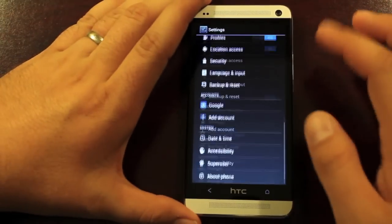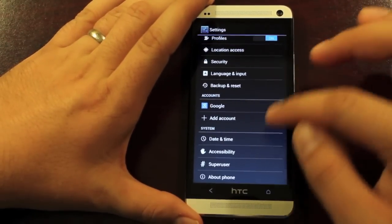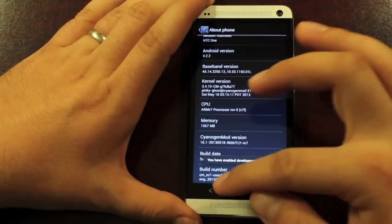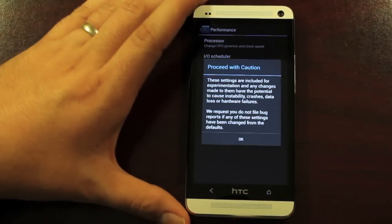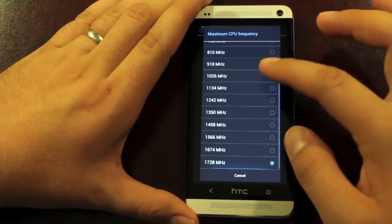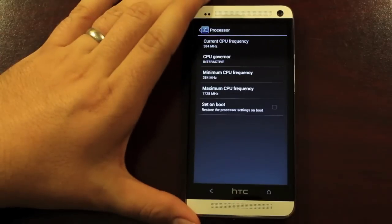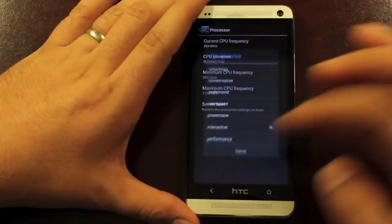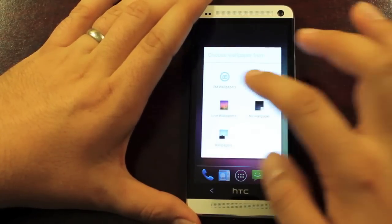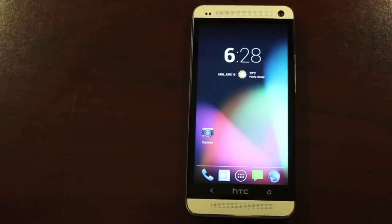That's about it for the customization on CyanogenMod 10 for the HTC One. Going to About Phone, check out the build number to enable developer options. We have some performance settings — check out the processor. It looks like we don't have any overclocking. Of course, you could run a custom kernel and then you would have overclocking. We do have some governors. We also have some custom wallpapers and a custom boot animation, and that pretty much does it for CyanogenMod 10 on the HTC One.